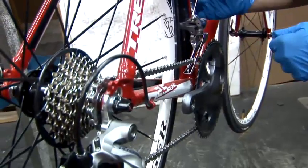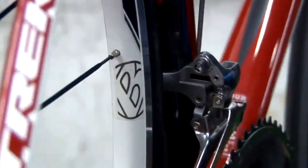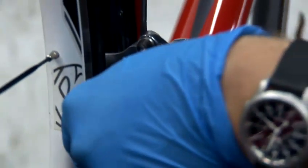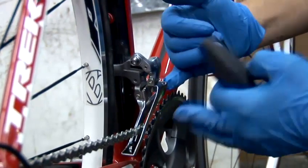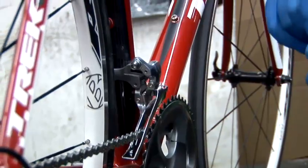This particular bike hasn't got the high and the low marked on it, but all they do — if you screw them in, it moves these across. So it will stop the chain going too far that way, or that one will stop the chain coming too far that way. So if you find your chain is falling off either one of those rings, it's one of those screws we'll probably need to adjust.